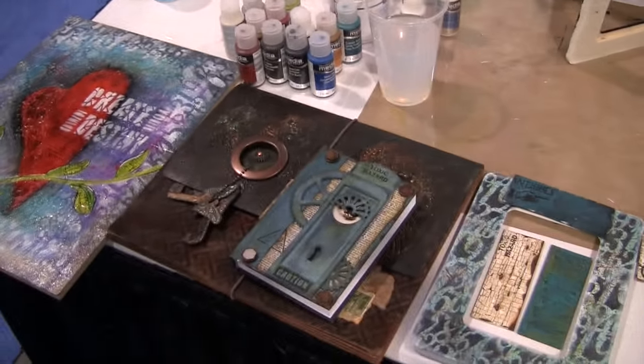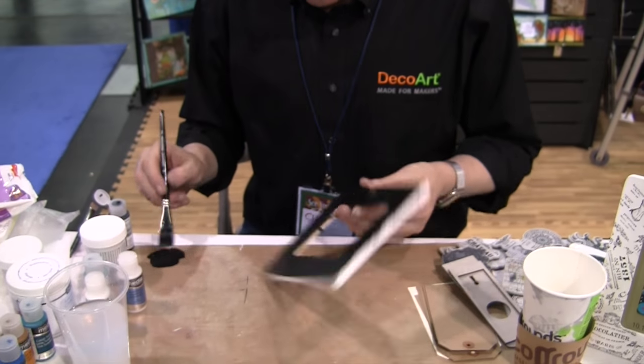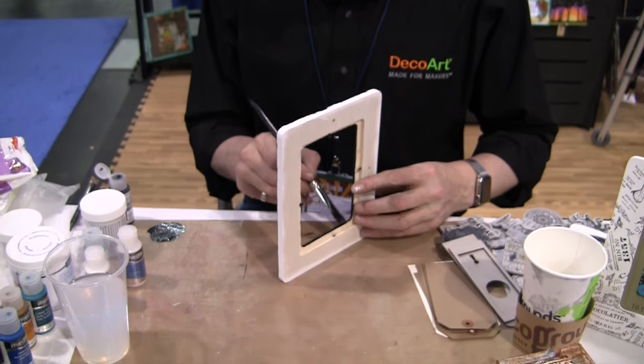Say hi Andy. Hello. This is Andy Skinner. Andy Skinner is the creative consultant for DecoArt. He is super amazing and fantastic. He is going to be here demonstrating his new stamps for Stampendous. We've got our samples on the table that we'll look at more closely. I'm just going to focus on your hands Andy, so you can make faces at the camera and it won't even see you.